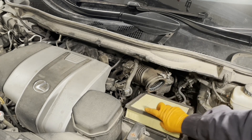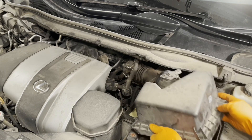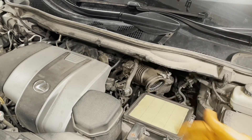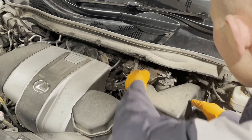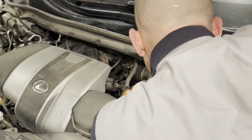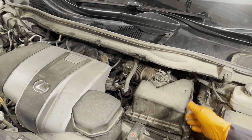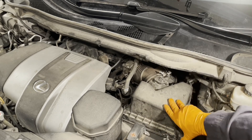Get the air filter back in and reinstall the upper air box lid. It has the same deal — it's got a little notch right there and the hose has a cutout where it's supposed to fit. Get the tabs on the back lined up with the lower air box and then clip the clips.